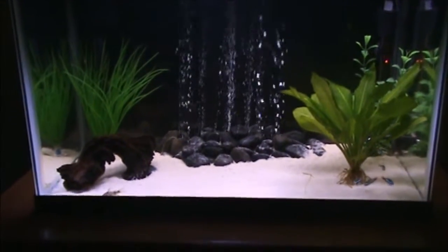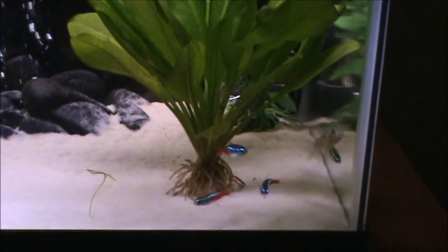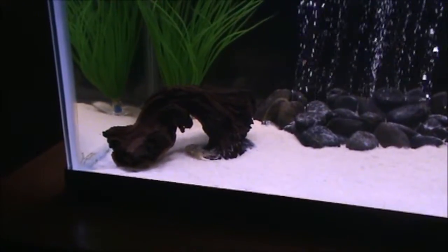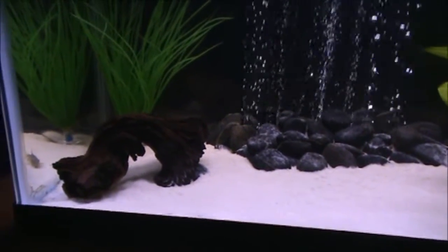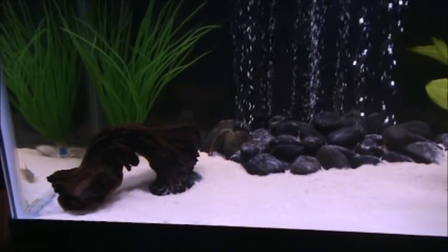So the first species I want to talk to you about is this guy right here, the Cory Catfish. These are really good cleanup crew fish for your aquarium. They skim the bottom of the sand, and they're really good just for cleaning the bottom, because any uneaten food, particles, flakes, things like that — they pick them up off the sand and eat it, so you don't get increases in ammonia, nitrates, anything like that. So these are really good.